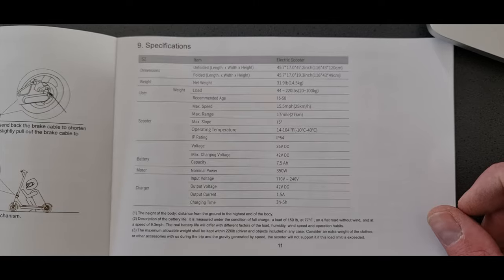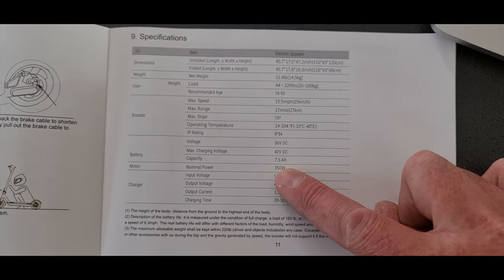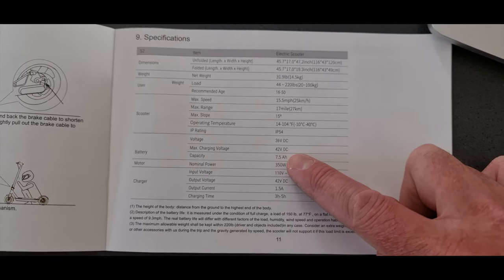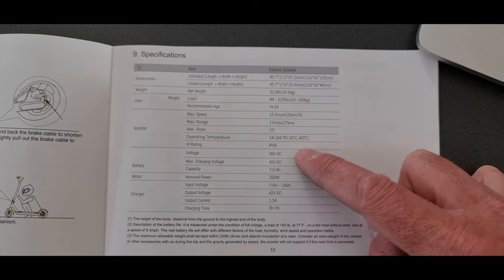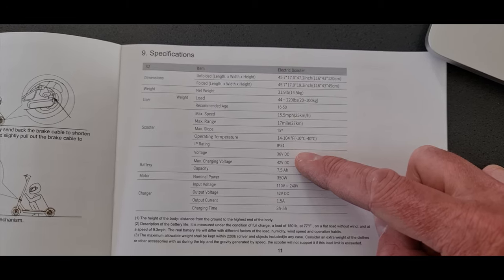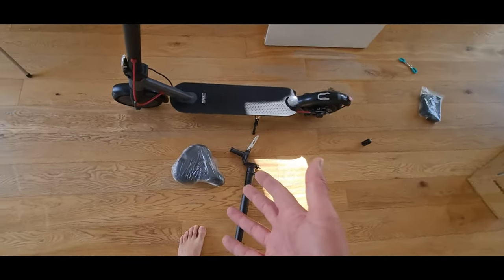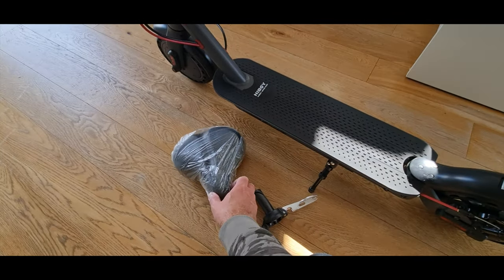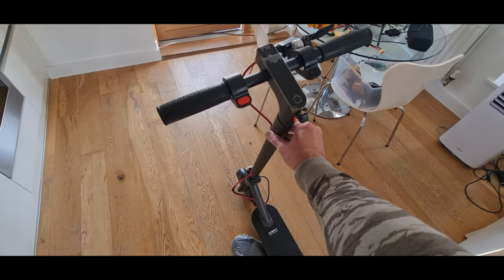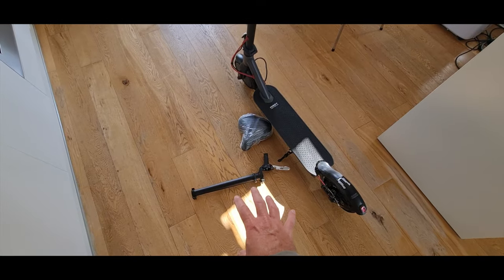So we've got another scooter in the house today from a company called Hiboy. Looking at the spec: this is a 350 watt scooter, not massive power, but with a 7.5 amp-hour battery at 36 volts — a 10-cell battery. I've requested a seat post to ride this because I do like sitting down, but the first thing I've noticed is this steerer tube is really tall, so I'm not sure how the seat's going to play out.